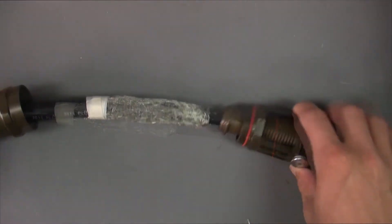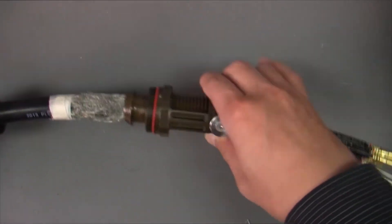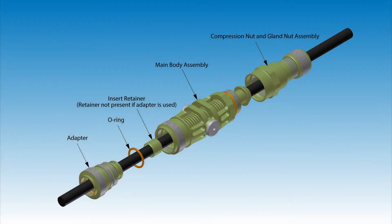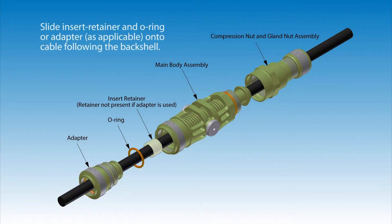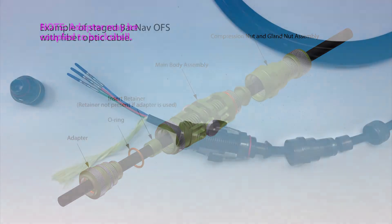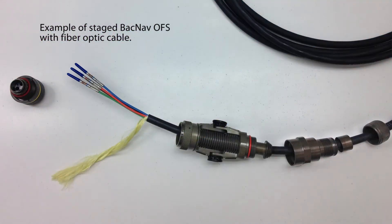Slide insert retainer and O-ring or adapter as applicable onto the cable following the back shell. Note that the adapter may be coupled to the back shell. Here is an example of a staged BACNAV OFS with fiber optic cable.